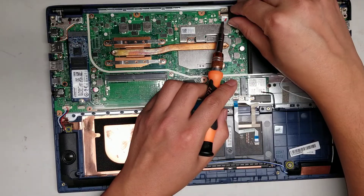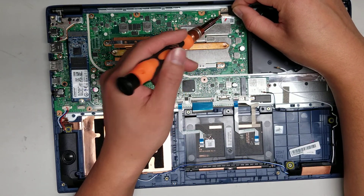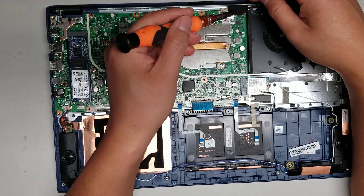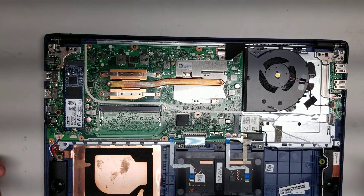That's pretty much it. There's also the LCD connector — there's an adhesive on the clear strip that you can peel up, and then pull it back. You'll probably want to remove the foam as well. It's a pretty standard build.